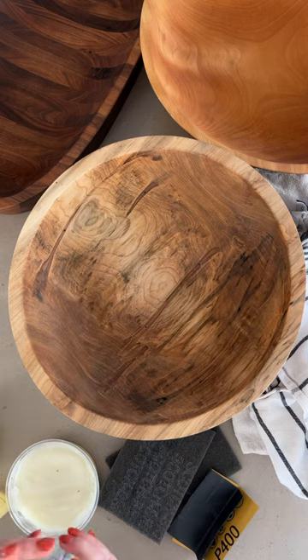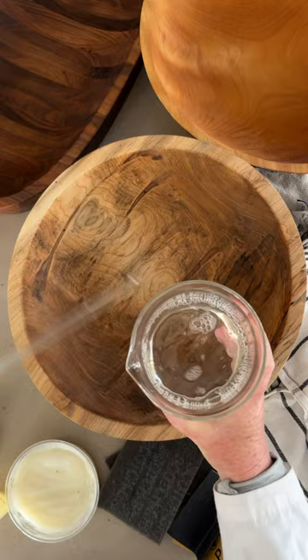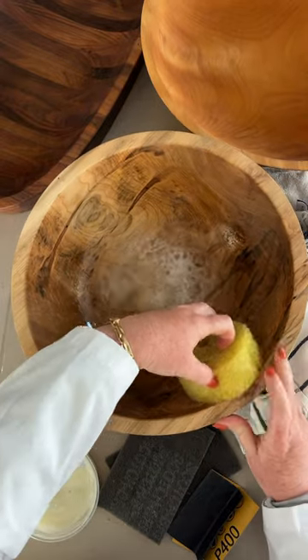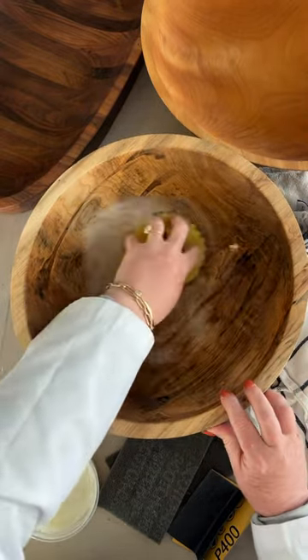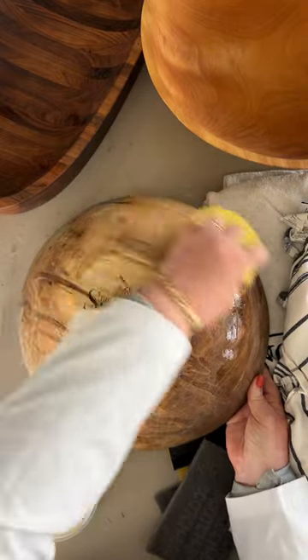The first thing I do, and every time I use it, is to wash it with warm soapy water. Dilute the soap in the water before pouring it in the bowl. Gently use a rag or non-abrasive sponge and wipe the bowl clean. Don't forget the outside of the bowl too. Loving the natural wood grains on this one.